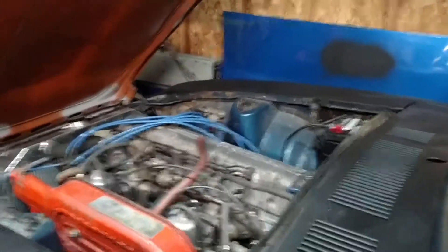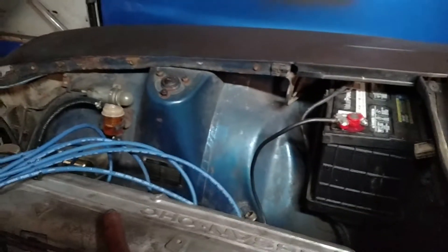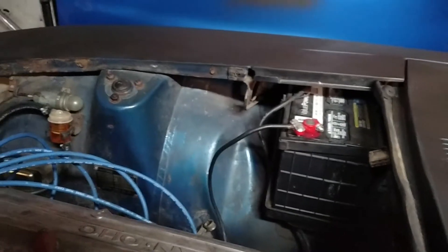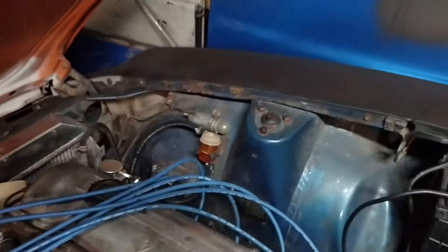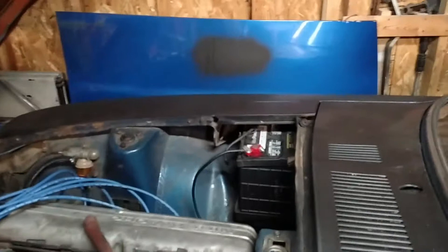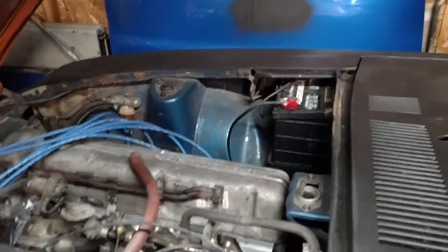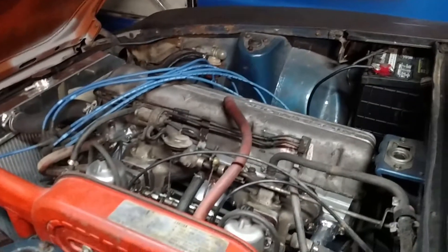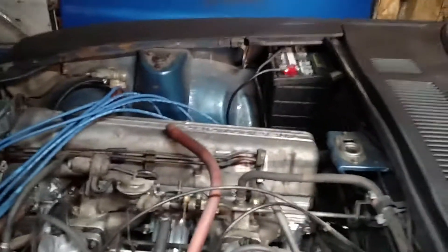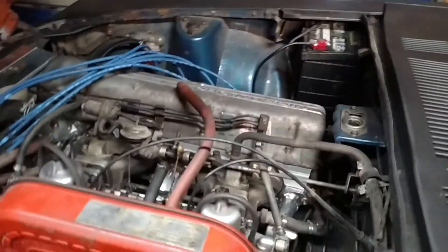I haven't done a heck of a lot with the car. I did have some issues with the charging system — the battery kept running dead. I thought maybe it was because I just wasn't running the car very much, but it turns out the alternator and voltage regulator went bad on me, so I had to replace those. One day I'll have to get a better battery that isn't just a cheapo Walmart battery, but it seems to be charging fairly well. At about 2,000 RPMs I'm getting almost 14 volts to the battery, so we're good there.